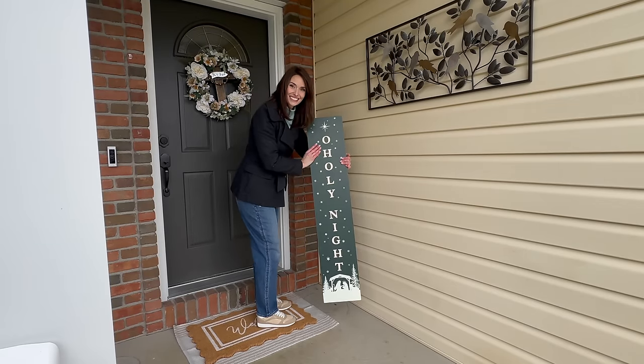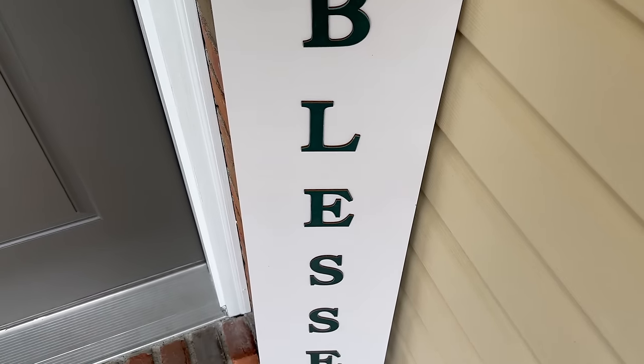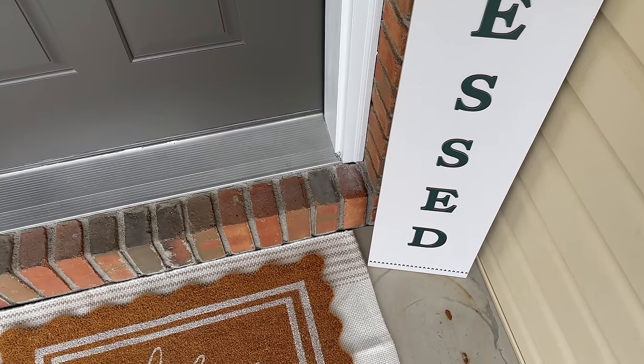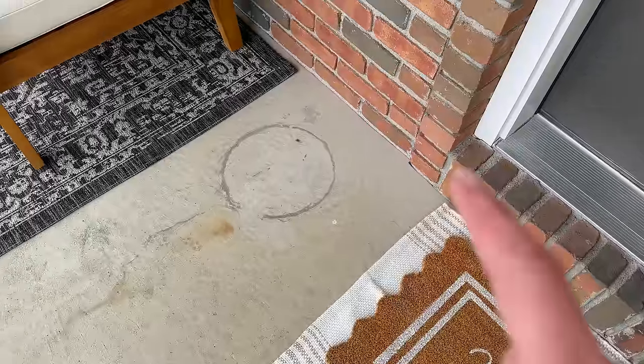To fill in the small corner next to the front door, I'm adding a porch board — one side says 'Oh Holy Night' and the other says 'Blessed,' which I think is appropriate for all times. To the opposite side, I want to bring in a spring and Easter touch by creating a DIY planter, which will also hide and conceal the rust rings on the concrete. I came inside for a bit to grab a cup of coffee and warm up — mother nature is saying it's not spring yet, but I am resisting! I'm super excited to share the DIY planter.